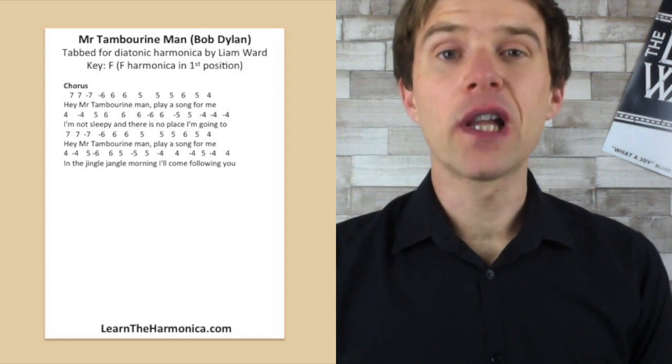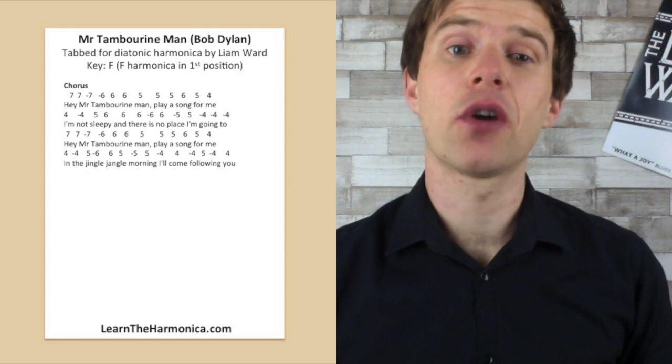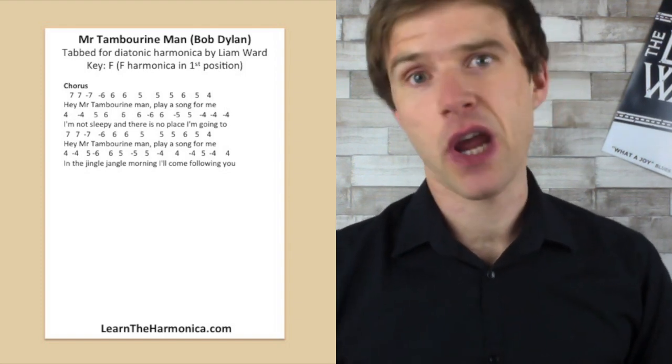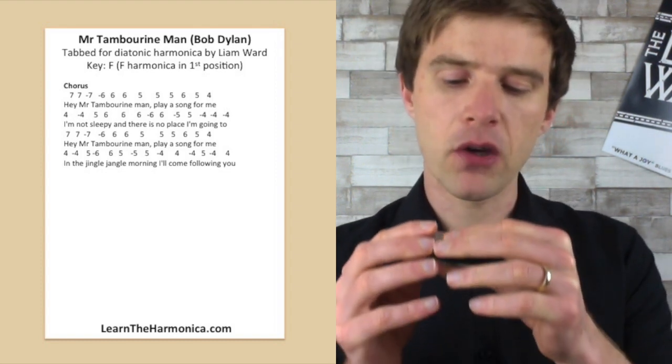So just four lines to get through, and you're probably all familiar with the sound of the chorus. We'll just have a go at doing each line slowly and getting a sense of the tab. So the first line — Hey Mr. Tambourine Man, play a song for me — goes like this.